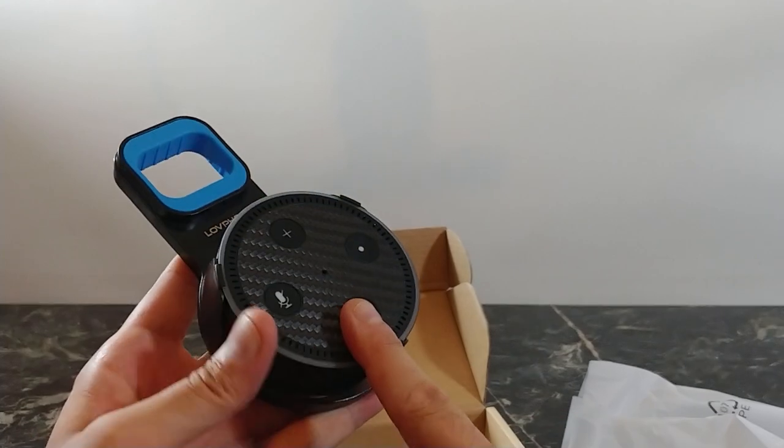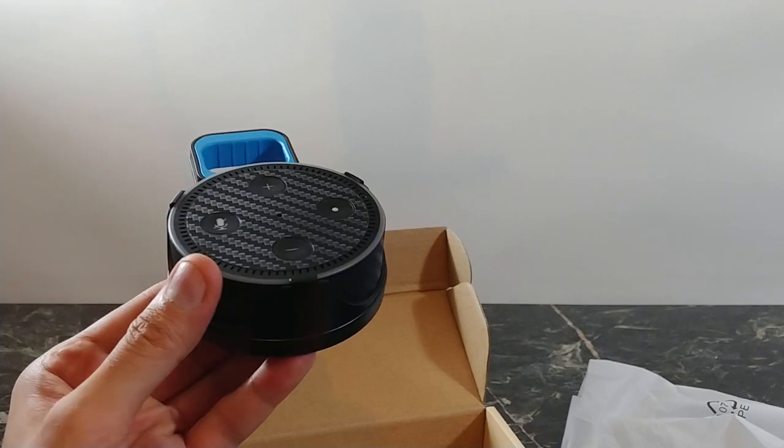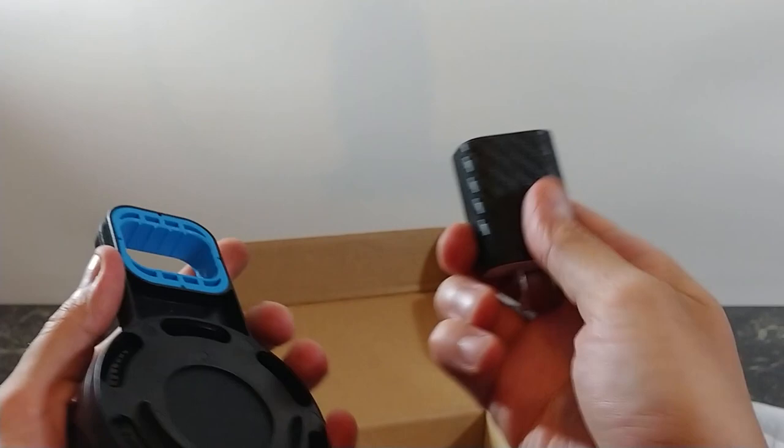If you like these skins, I did a video from Gadget Wraps — really great skin company — and they'll make your Echo Dot or your Google Home look just as nice as this one in carbon fiber.